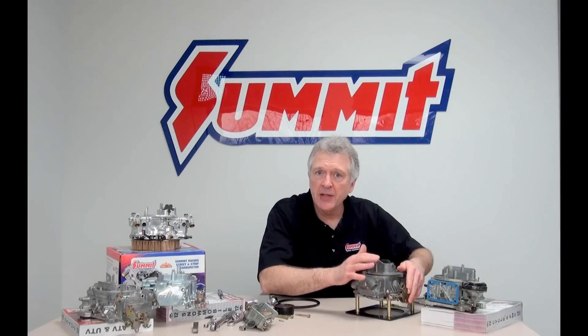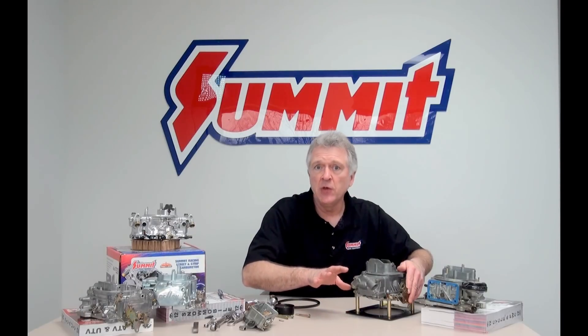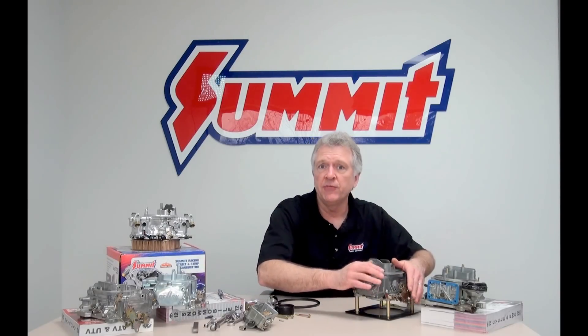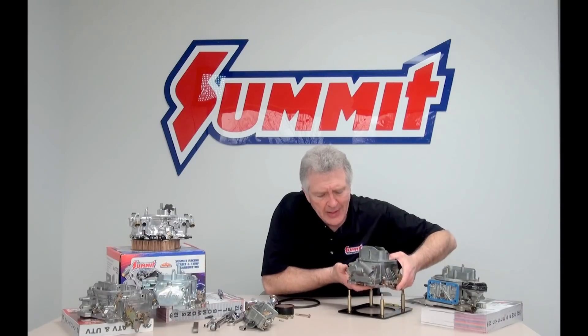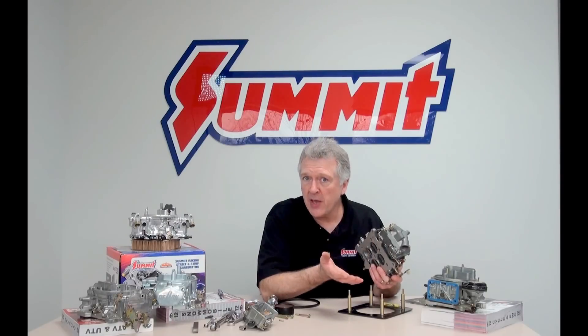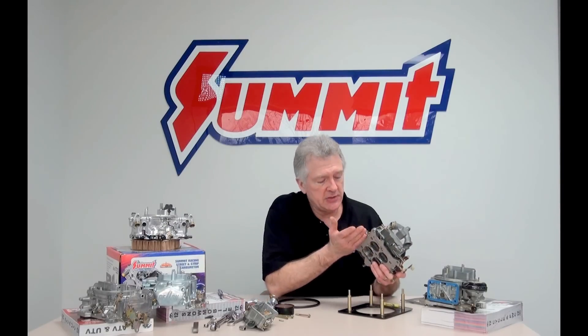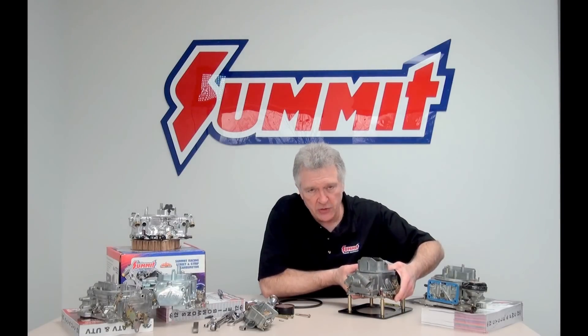Let's talk about dialing in the idle circuit for a moderate performance or factory rebuild — even some aggressive motors can go through this process to find the response and tune they're looking for. This particular Holley, like most Holleys, has a timed or tuned vacuum port up toward the top on the primary metering block. It also has a non-timed port — full manifold vacuum or full engine vacuum — located at or below the throttle plates. We need to know where that port is because it's going to dial us in on our tune today for our idle circuit.